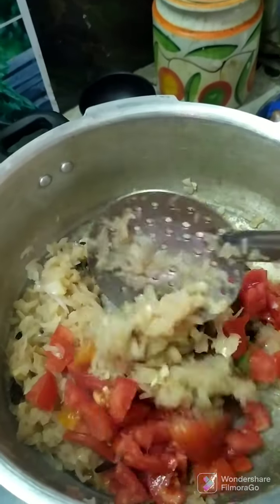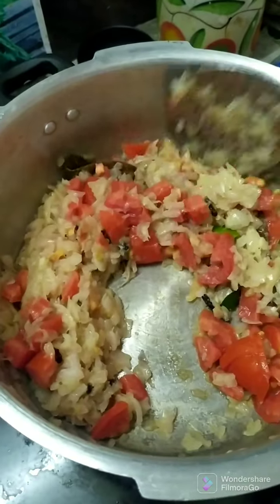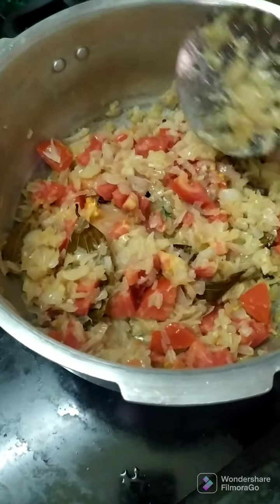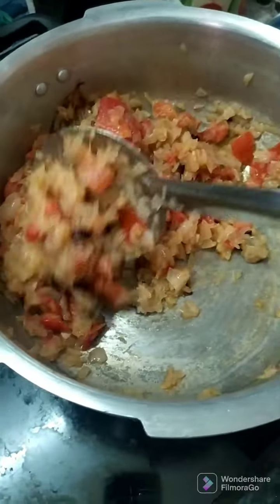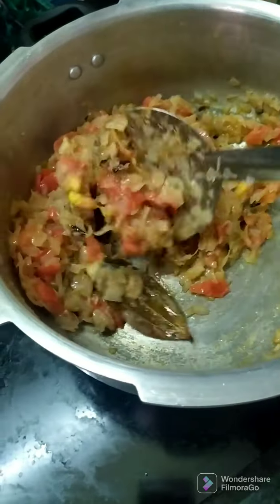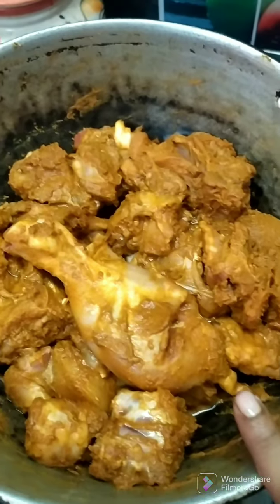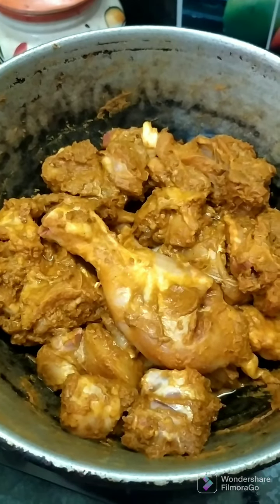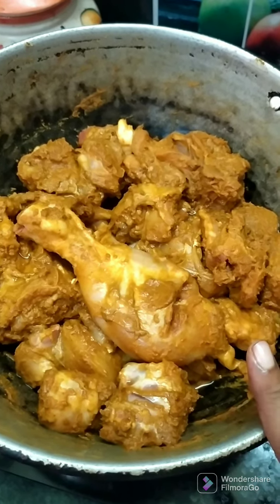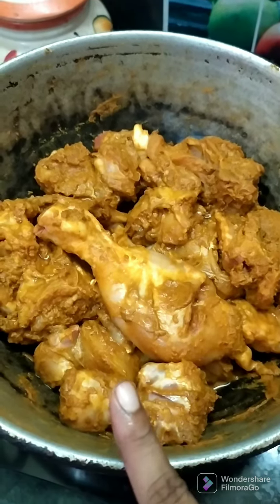Then we put the chicken into the pan and put the chicken in the pan. Add 3 calories of basil and cream, add 2 tablespoons of chicken masala. We have two spoon. We add the paste.